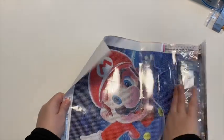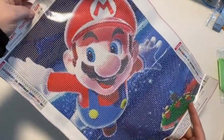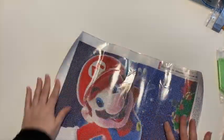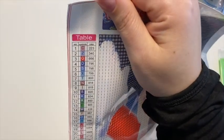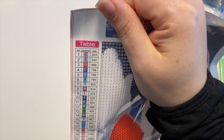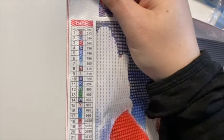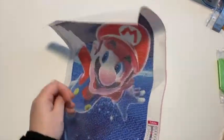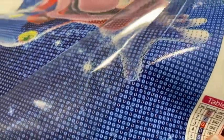This one is also one that Madison picked — it's Super Mario floating up above his world, 30 by 40. The legend's a little bit smaller on these ones — all letters, no numbers or symbols. DMC codes, two legends on there. The glue on this one is super glossy, really nice, and the drill field looks good. This one has a bit of a sparkly canvas too, and everything looks nice and clear.